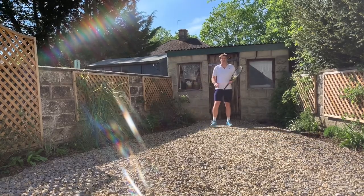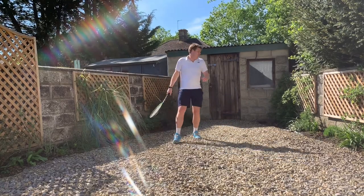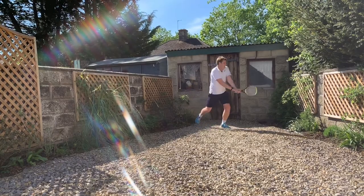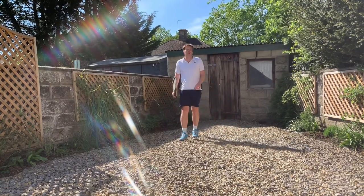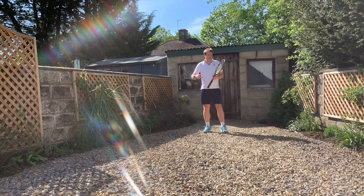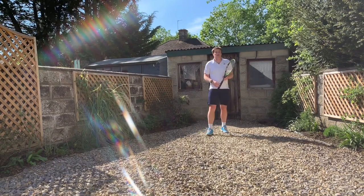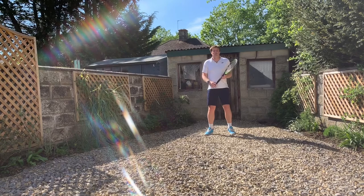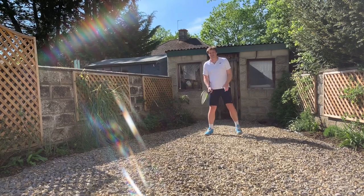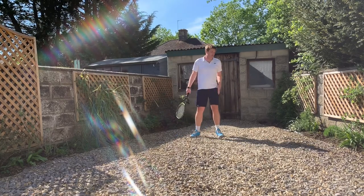Last one we talked about was the open hop — whether it was out wide to recover, or just one of those big open stance shots where you're there and moving forward. Take a look at the clips, keep going over them, and keep practising the footwork as much as you can. It doesn't matter if you've got a big space or a small space — you can do lots of work, and this is good for your fitness too. Doing lots of movements like this are going to be good for your muscles and good for your tennis.